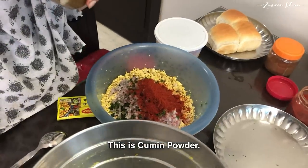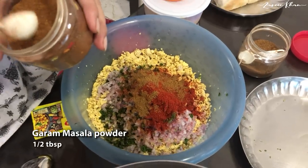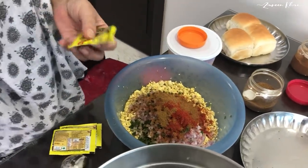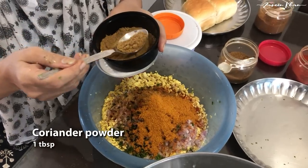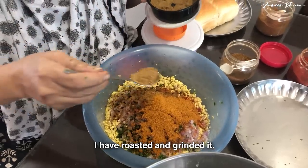This is the zero (cumin/zeera) powder. I will add 1 chamaj. I will add a little bit of salt — less than half chamaj. I will add 1 chamaj of the next spice.